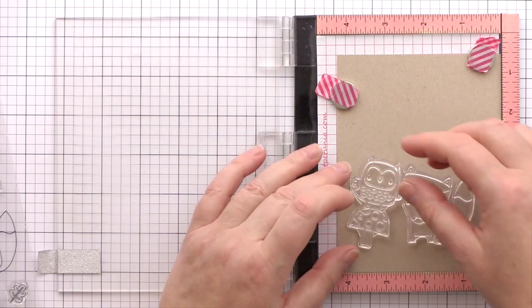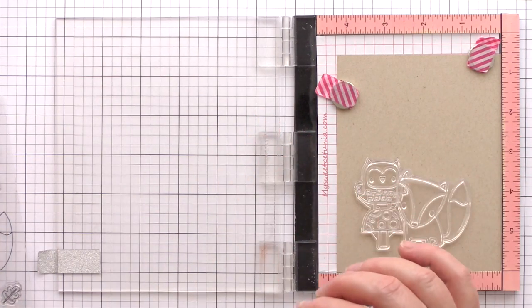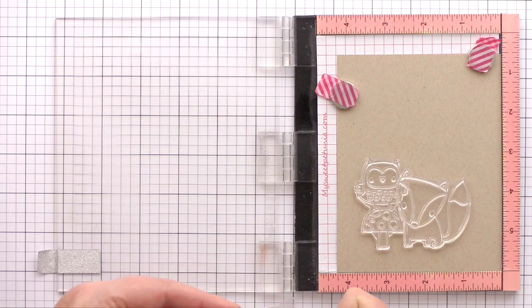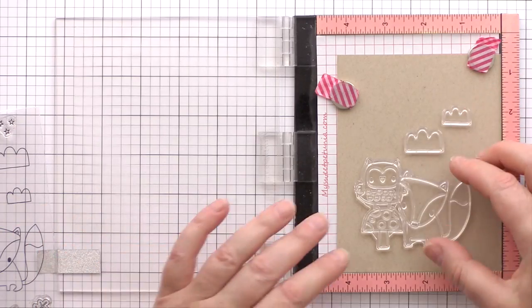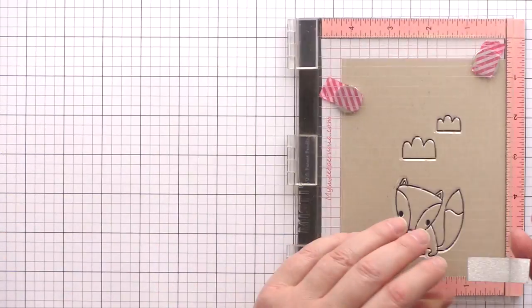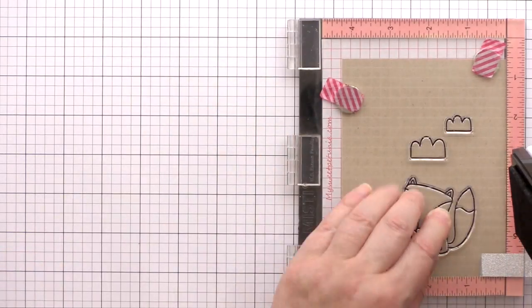I've placed a piece of Nina Desert Storm card in the Mini Misti and then I've planned out where I want the images to be. To have the fox appear slightly in front of the owl, I'll need to stamp the fox first and then the owl a little later. I'm using Versafine Onyx black ink and I like to stamp the images a couple of times to make sure I get a really clear, solid black outline.